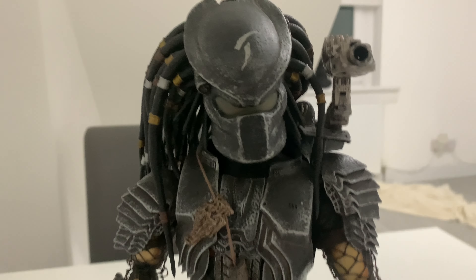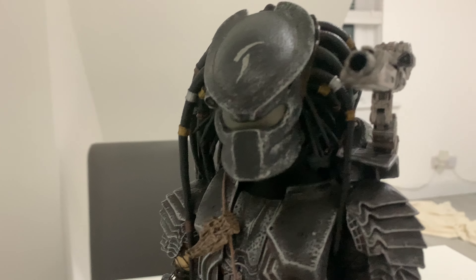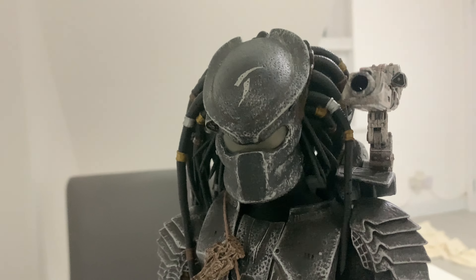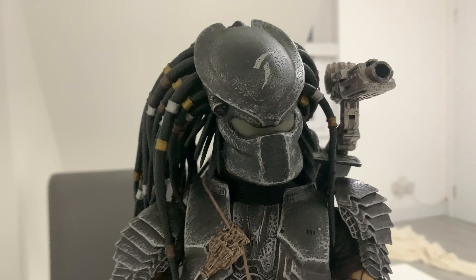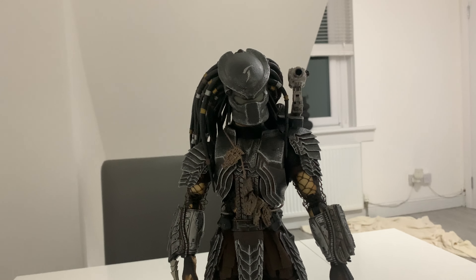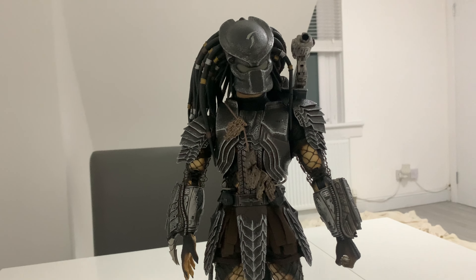So like I said, this is the MMS06 Scar Predator. You can tell the age of these figures just by how big the head is - they've made the heads a lot more accurate on the newer ones, I think.